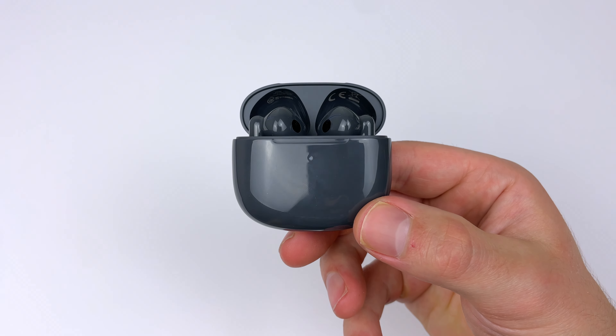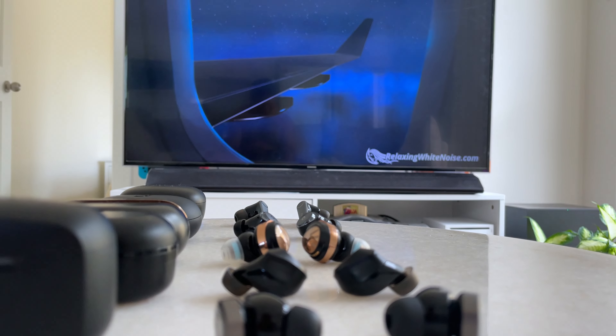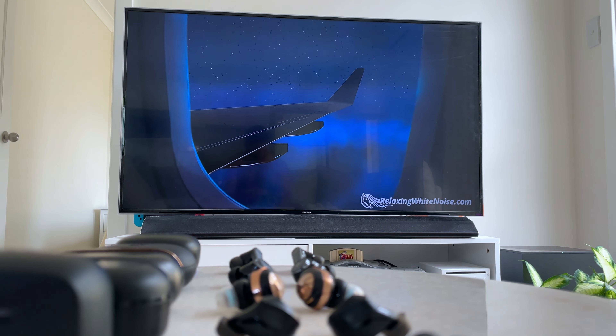The noise cancelling on the Edifier, though, is easily noticeable. The first time I tried it indoors on a windy day, it blocked out about 50% of that wind noise. Going for a walk outside near a busy road, the noise cancelling blocked out over 50% of that road noise. Chatter and crowd noise also get blocked out pretty well. It's only with low frequency sounds — like plane noise — where it still blocks some high and mid frequency sound, but most of the low frequency gets through.